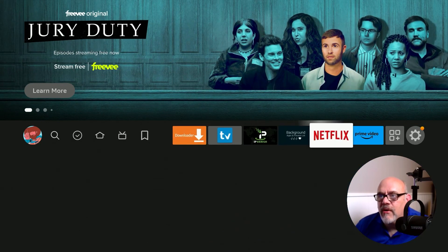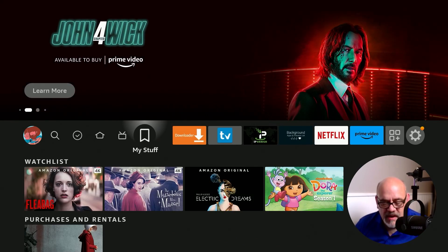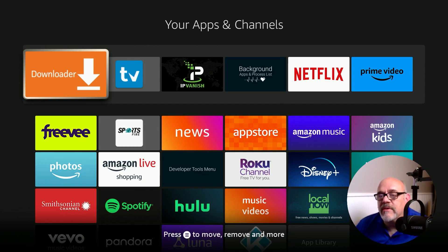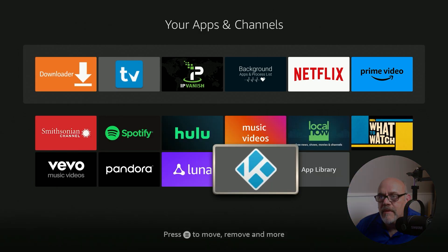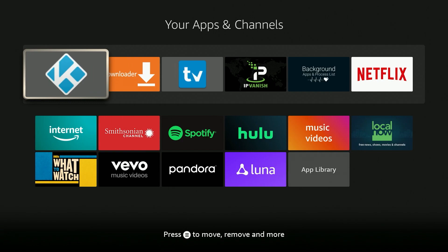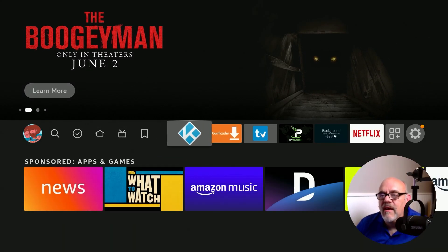Now go ahead and hit the home button. Ideally, you're going to want to put Kodi up on the favorites bar. The easiest way to do that is by holding the home button briefly, then move over to apps. The last app installed is always going to be at the bottom of the list — click left to get there, then briefly press the hamburger button and you'll see an option that says move to front. Click home, and as you can see, Kodi is now front and center on the favorites bar and ready to open.